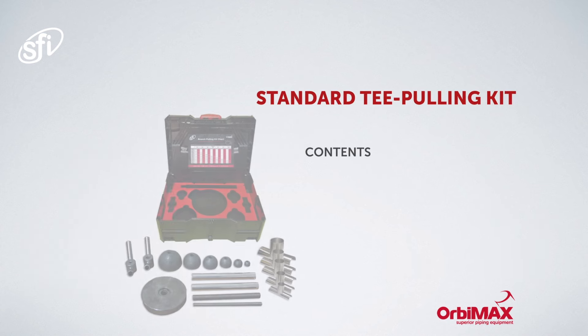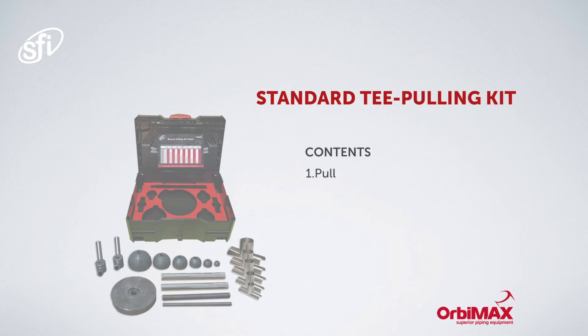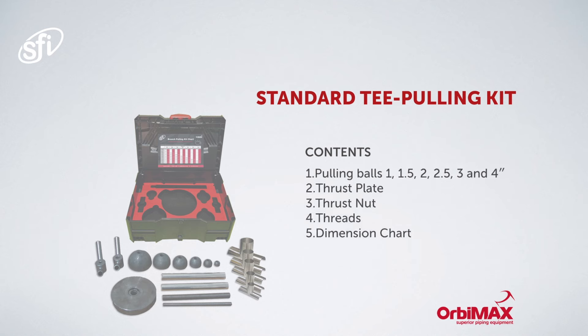The standard tee pulling kit comes with six sizes: one inch, one and a half inch, two inch, two and a half inch, three inch, and four inch.